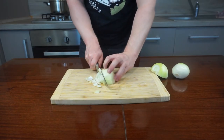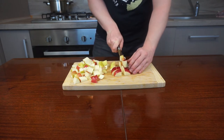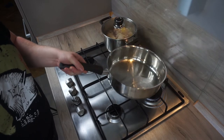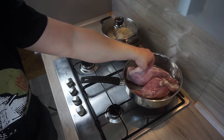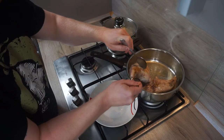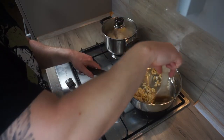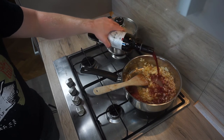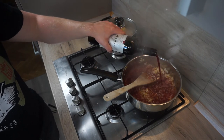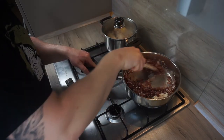Finely chop the onion, and in the same way chop the apples into small cubes. Melt the lard on high heat and fry the rabbit to get a nice golden color. Season with salt and pepper, then take it out of the pan. Replace it with onion and fry until lightly browned, then pour in some wine to deglaze the pan, and when it evaporates add a tablespoon or two of flour and fry for one minute.